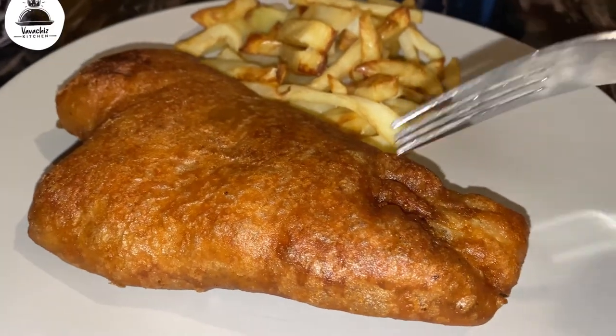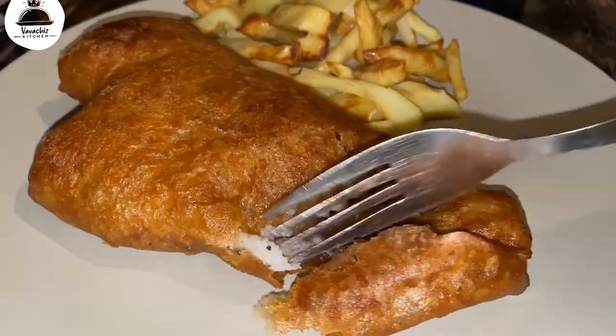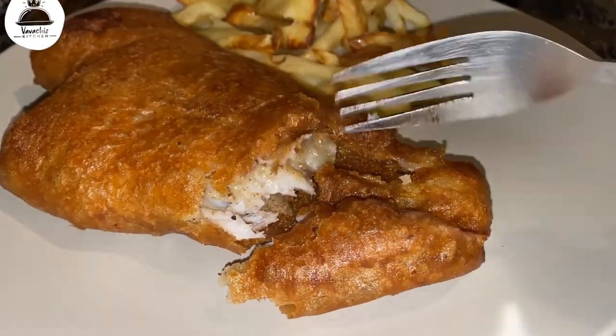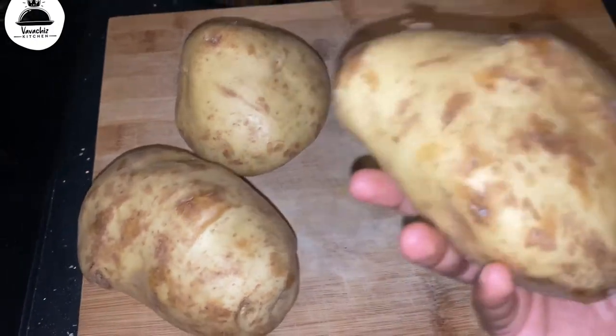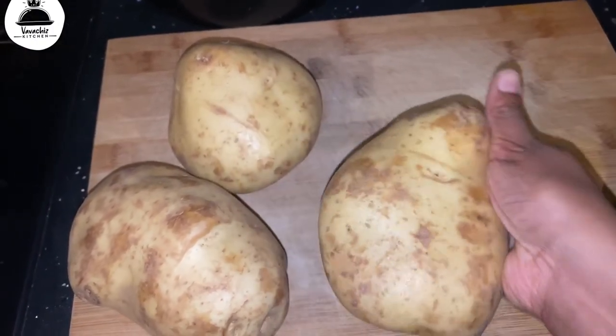Hello my dear friends, this recipe is dedicated to all the fish and chips lovers out there. I'm not gonna lie, this tastes exactly like the one you get from the chippy. But the chips - I didn't oil fry them, I actually oven baked them, so it's up to you how you want to cook them.